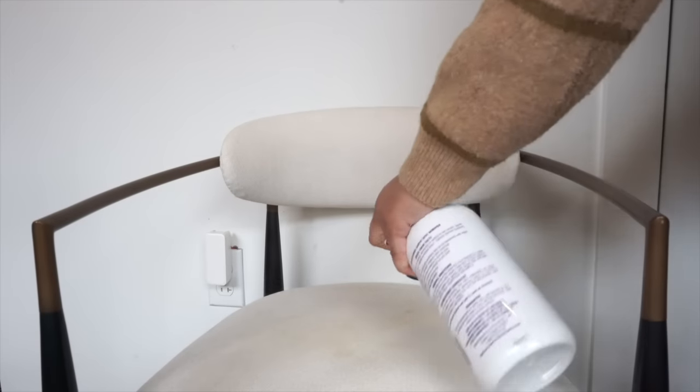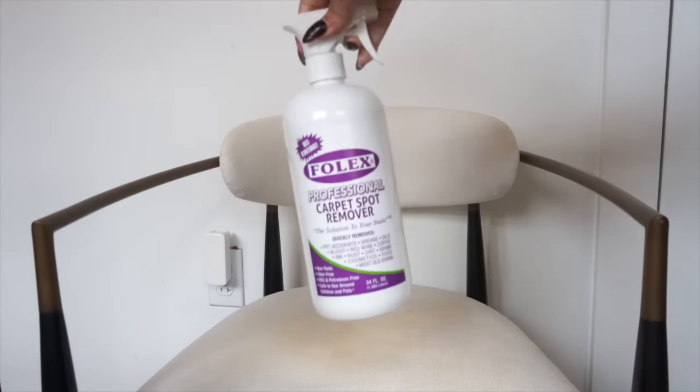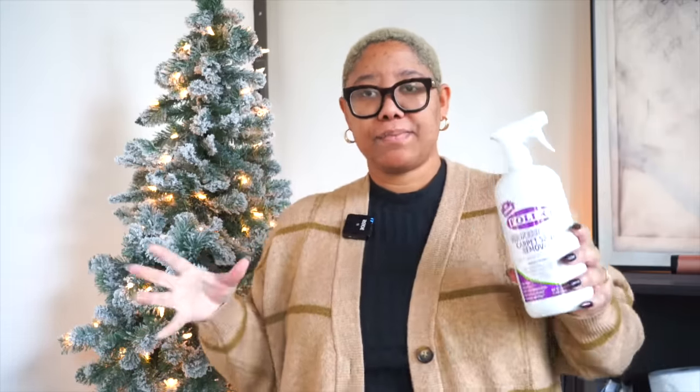If water isn't doing the trick — and sometimes water just doesn't, like when you spill an entire bottle of wine on your sofa — skip the water and grab the Folex. Folex is a professional carpet spot remover, but you can truly use it on any upholstery. Always do a test spray somewhere inconspicuous first. Folex is truly a miracle — I love buying secondhand rugs and upholstery, and this gets out super old stains.